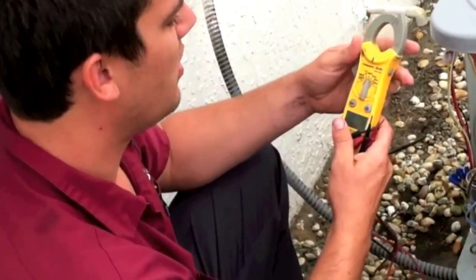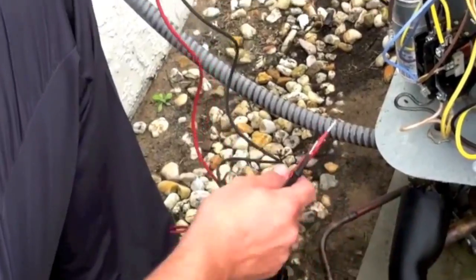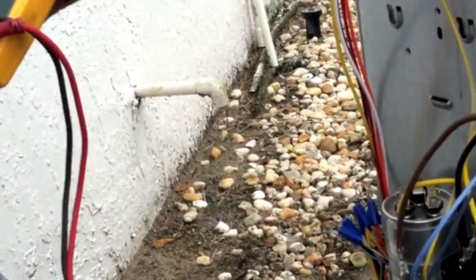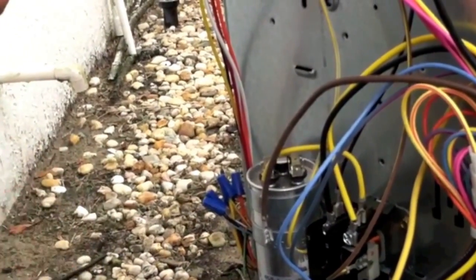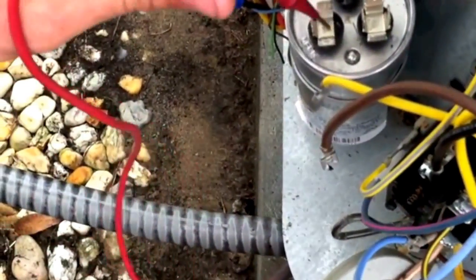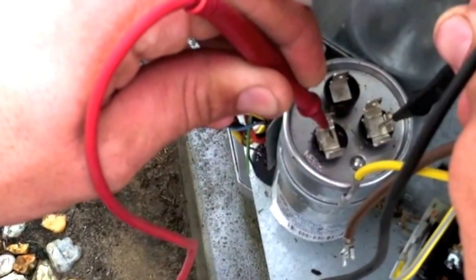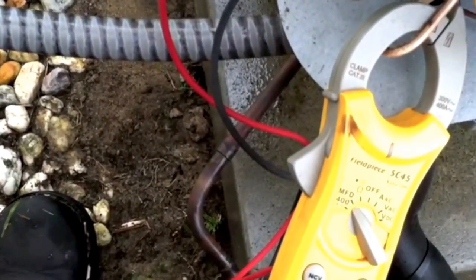This here is a multi-meter. What we do is we test for microfarads. On the capacitor it says what it's supposed to be — right here it's a 45x5 UF. So that means you're supposed to have 45 microfarads in between common and herm, which is for the compressor. We go to microfarads on the meter and then test in between common and herm. You should have 45, give or take 6%. The meter is reading 44.8, so that's within the 6% plus or minus range.